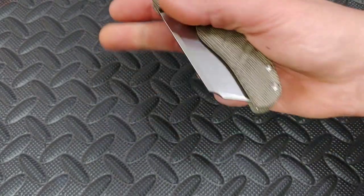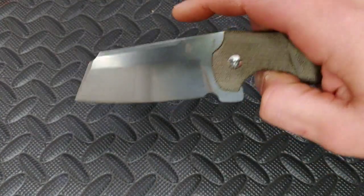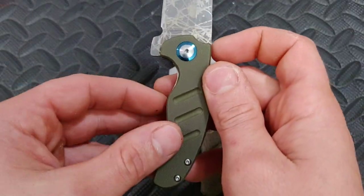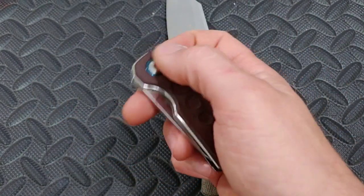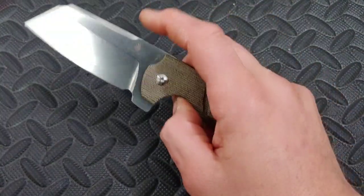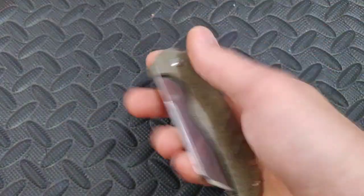If I do modify it, I'll cut the flipper tab off and just make it a middle finger flicker and thumb flicker. Once it breaks in I'll be able to really middle finger flick it — the detent's not too strong, it's perfect. Listen to that detent, nice and clicky. The lock bar is pretty easy to get to — that was my biggest complaint with the small one, where the liner didn't give you enough room. This one is a lot better than the mini.